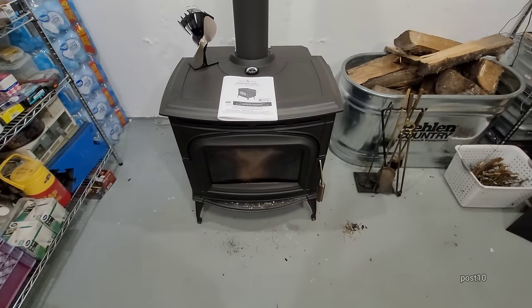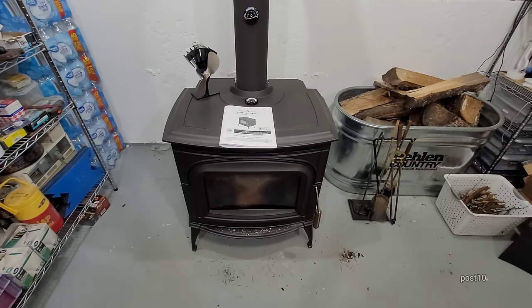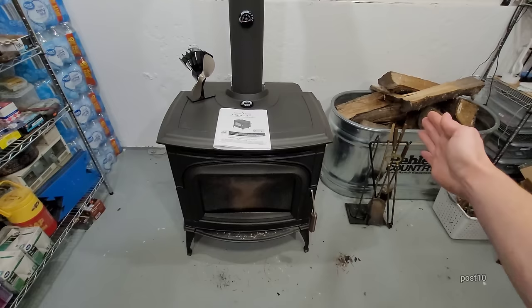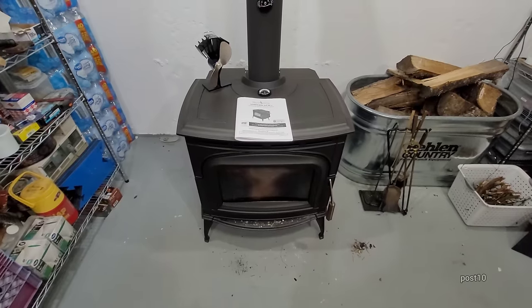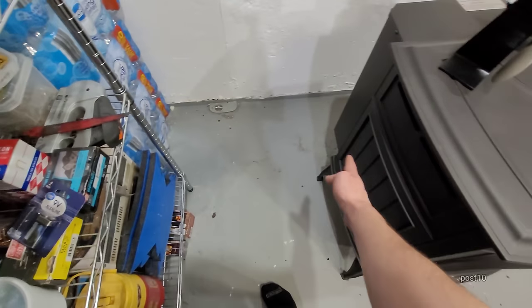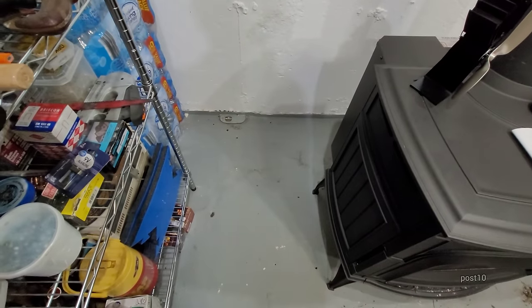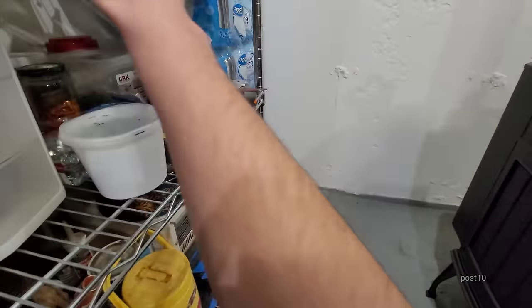One thing a lot of people in my original video had problems with is complaining that this thing is too close to stuff. Building code around here is 18 inches between the stove and the wall or anything on the sides, three feet clearance in the front, and this meets all those standards. It was installed professionally by a stove company. A lot of people were telling me it's going to heat up your water bottles and put microplastics in them.